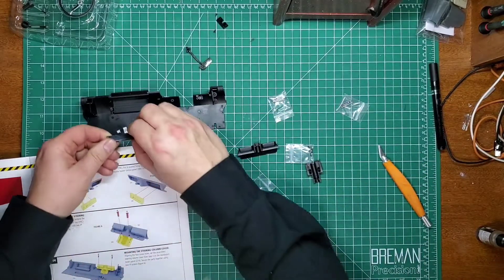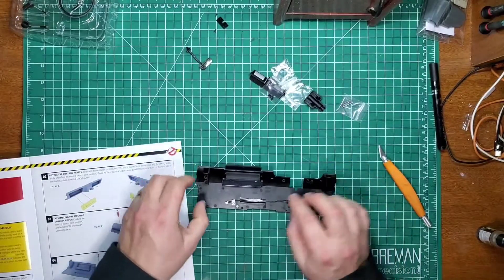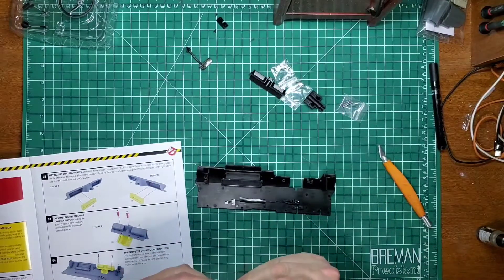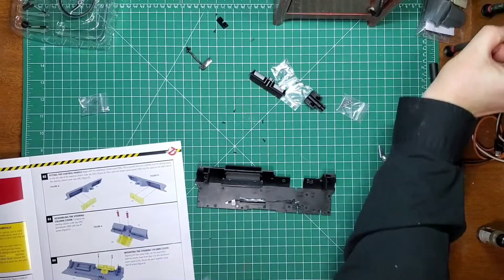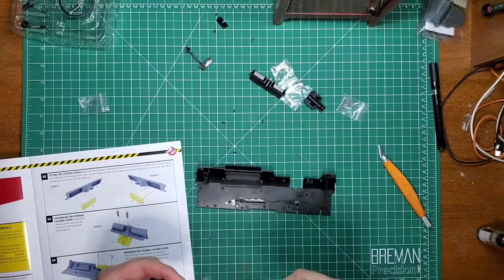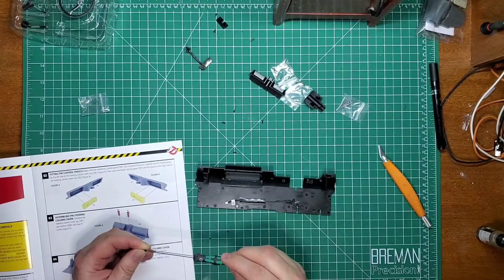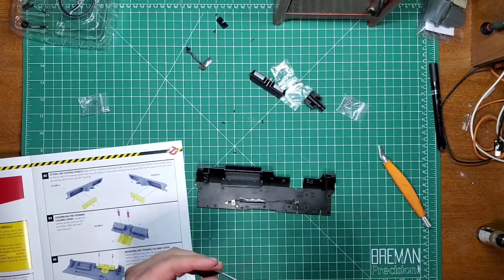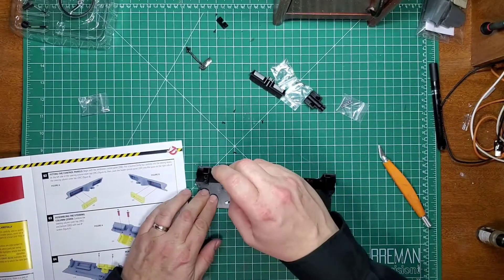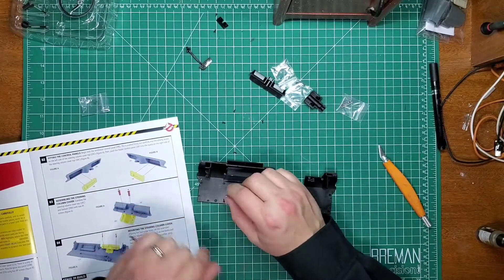Looks like this guy needs BP screws. Which ones are my BPs? There we are. Remember, P means plastic, so BP screws need the smaller screwdriver. I didn't have that lined up at all.